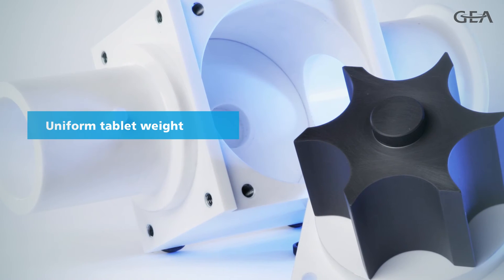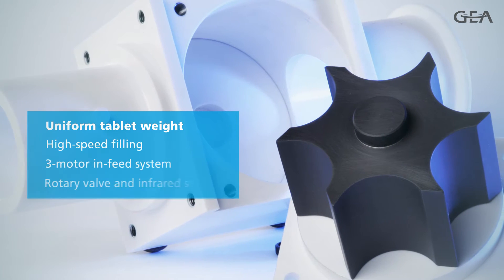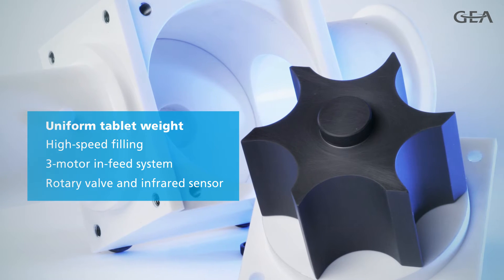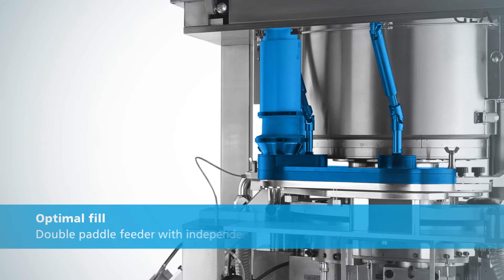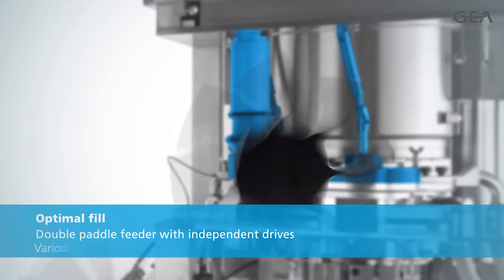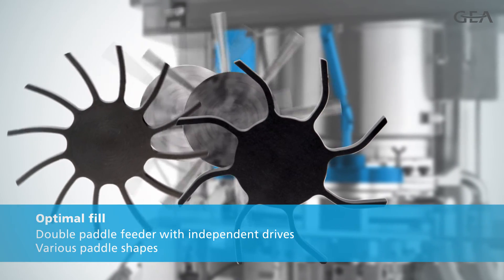To ensure a consistent tablet weight at high speeds, Performa Lite has an advanced in-feed system that keeps a constant pressure on the formulation. To achieve optimal fill, the speed of each paddle is automatically tuned to the turret speed and powder. Various paddle shapes are available for extra flexibility.